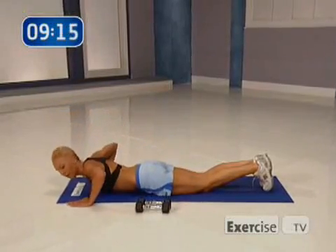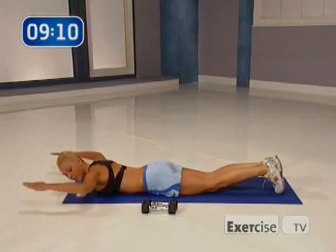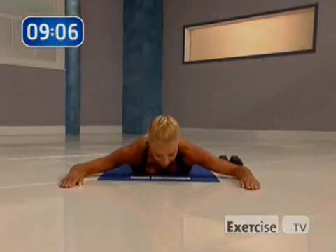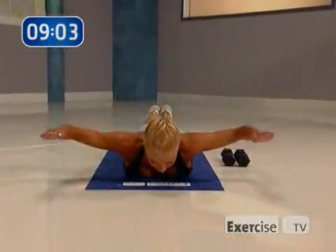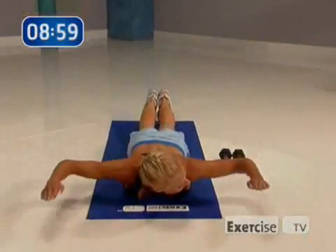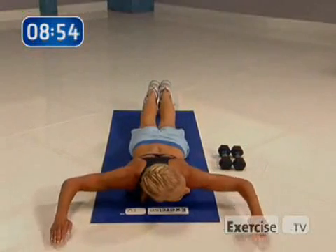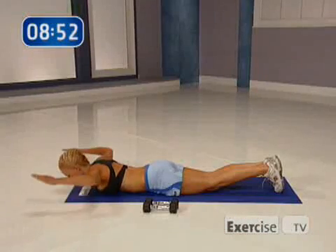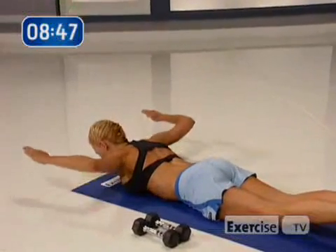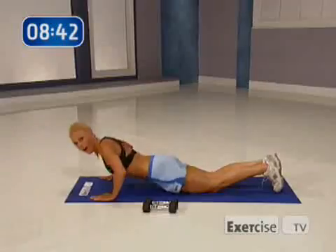Now I want you to lower yourself down to the ground. I want you to bring your arms right here so that they're at a 90-degree angle. All you're going to do is lift them up two inches off the ground and down. Squeeze your glutes eight times. This works the middle of your shoulder blades and your back — working on your posture again, and that's really important. Now I want you to pulse it up for eight.